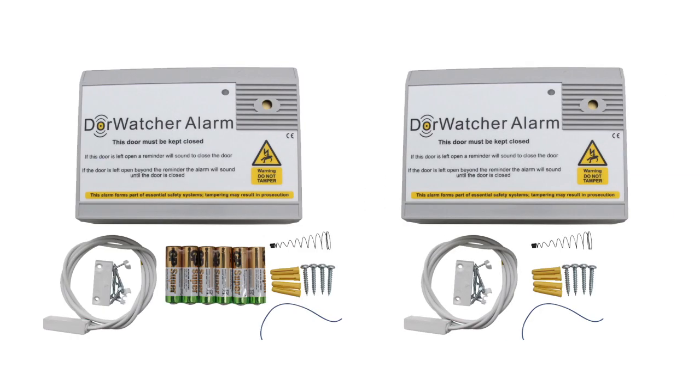There are two models: the 12-volt model, which has a hard wire that connects to a 12-volt power supply sold separately, and the battery model.